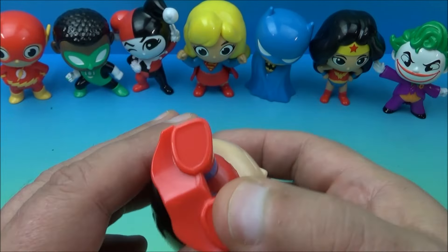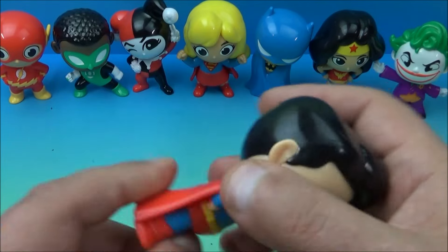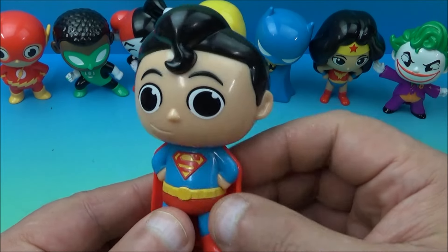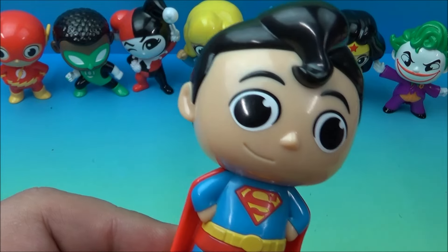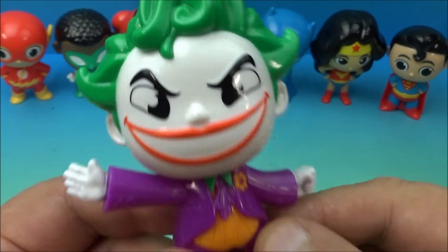I thought maybe at first they would open up and something would be inside, or just like maybe a bobble head or just something, but unfortunately for us collectors out here they don't do anything except just sit on a shelf. Here's the Joker looking at you — because that's what he does. He looks at you.